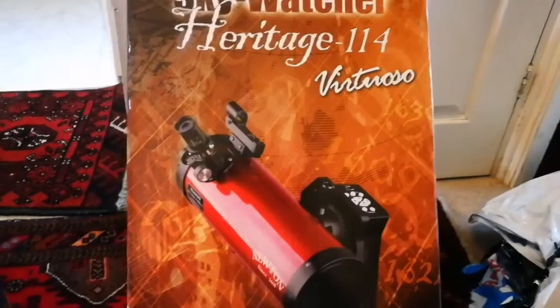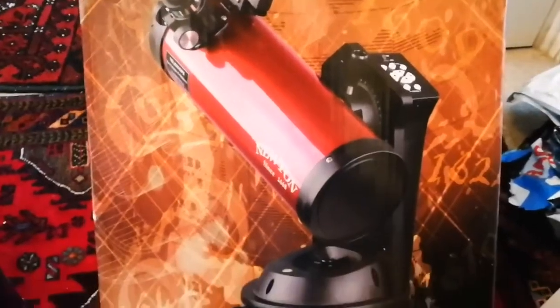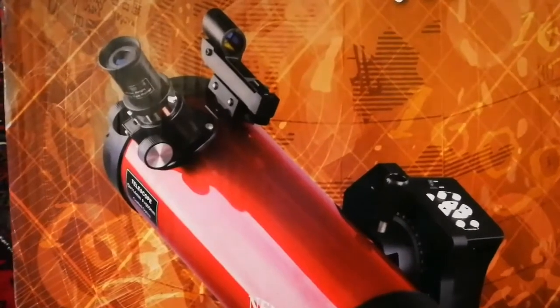Okay, this is upside down, I have to turn it over. This is it — and it comes with the tracking mount, which is really good. It's worth buying the telescope just for that tracking device. You can use it on a windowsill or tabletop. Let's open it now and see what is inside.